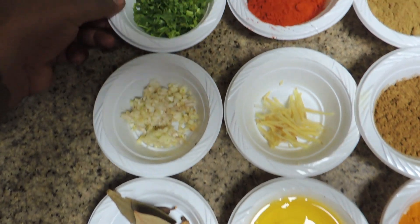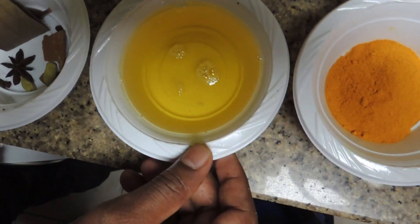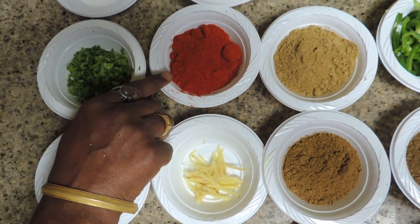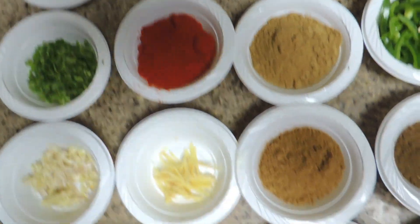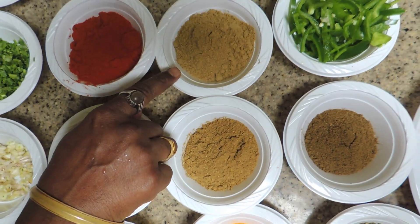Ingredients: lasun, gania pata, namak, tehri, adhrak, chili powder, hara milchi, aldi, jira powder, gania powder.